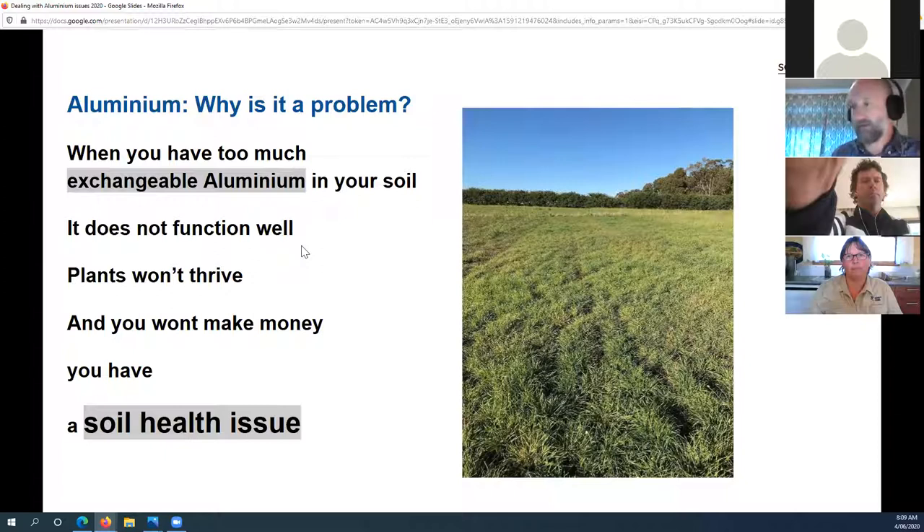This is a picture from the Strathbogie Aluminium and Pasture Variety Trials. If I've got too much aluminium, plants won't thrive and it's a soil health issue that stops the soil functioning well. There's no point trying to fix that problem with fertiliser because it won't solve it — if I've got wheels missing on the vehicle, putting more fuel in the tank is not going to get me to town. I have to fix the wheels first. It's the same with any soil health issue such as aluminium: we've got to address the soil constraint before worrying about fertiliser nutrients.